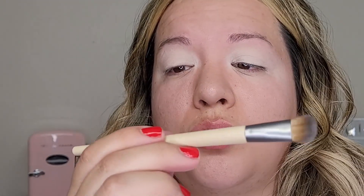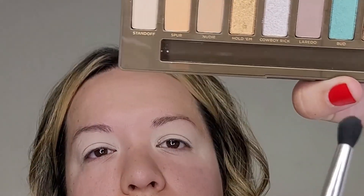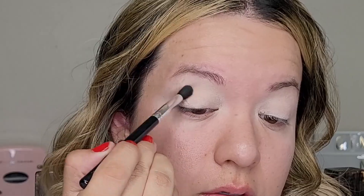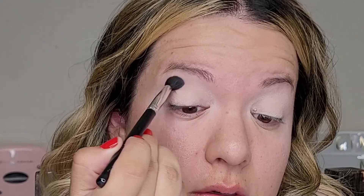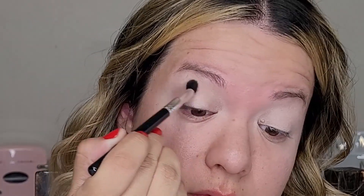This is an Ecotools precision concealer brush. I'm going to use the shade Laredo and then I'm going to go out just here — super easy, just go back and forth to blend it out.